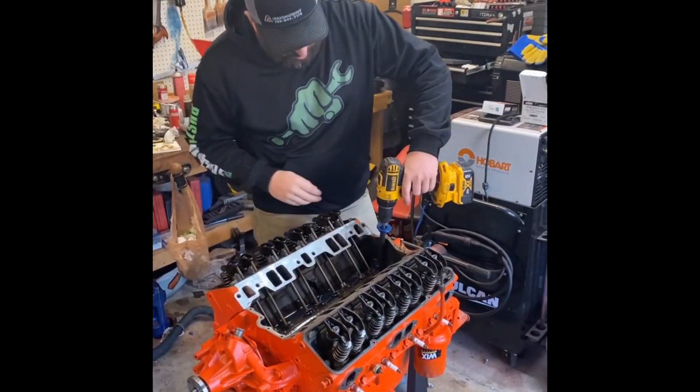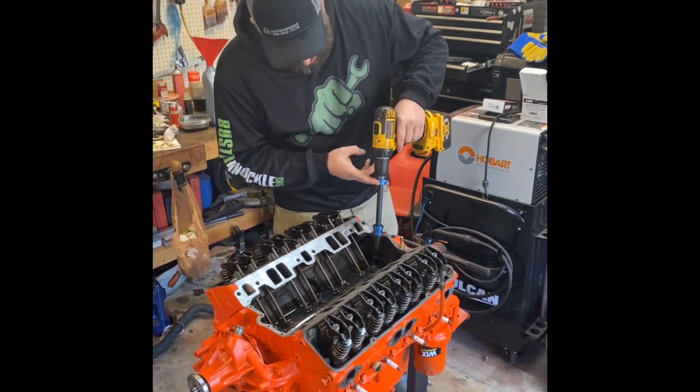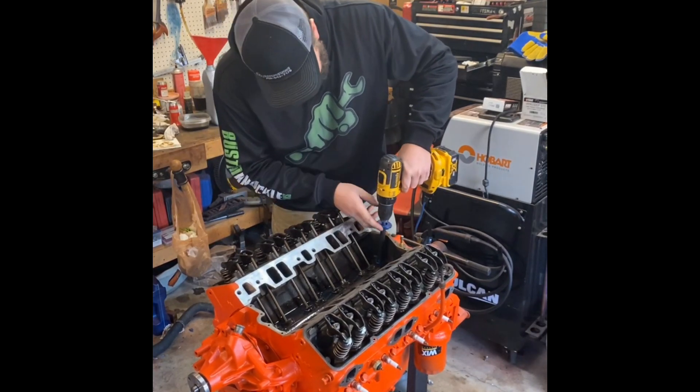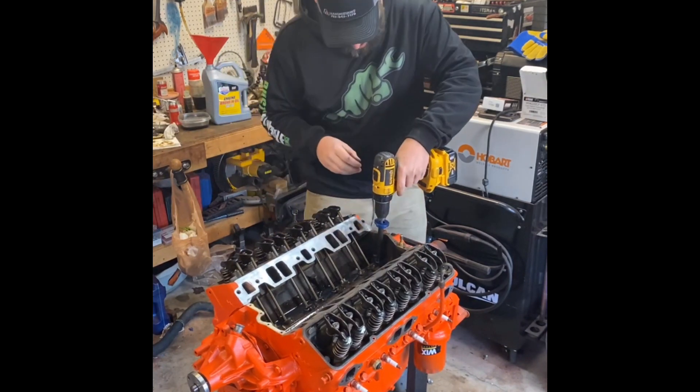Ever wonder how long it takes to prime a new engine? I always did. We didn't have tools like this when I was a kid — we just cranked it up dry. Motors were tougher back then. Anyway, you can get these off Amazon for like 20 bucks. I'll leave a link. Let's see how long it takes.